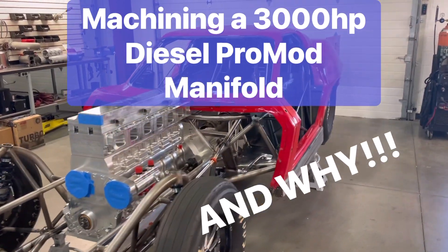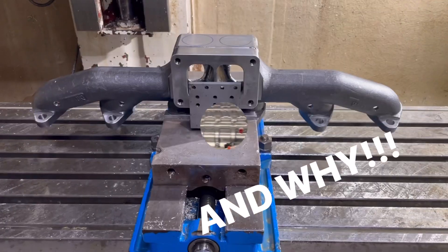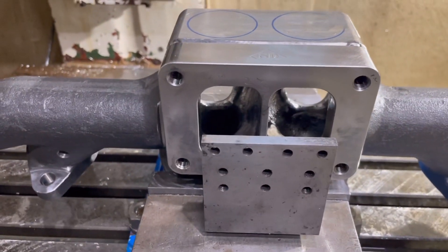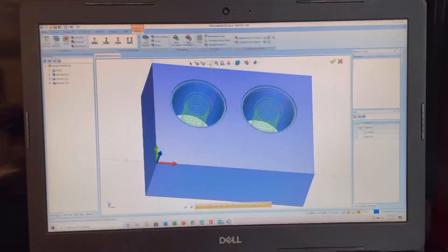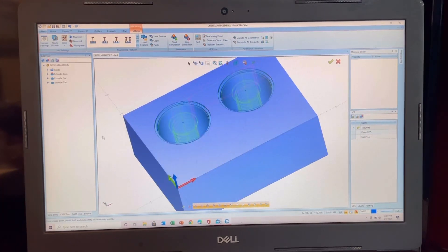Today we're working on an exhaust manifold for a diesel pro mod Corvette. Tony Durhammer from Hammertech Race Cars brought me this exhaust manifold that we need to do some modifications on. This thing is 316L stainless steel and it's thick and it's hard, so I just drew a block up basically of the area that I need to machine.